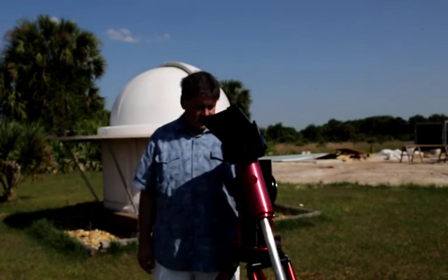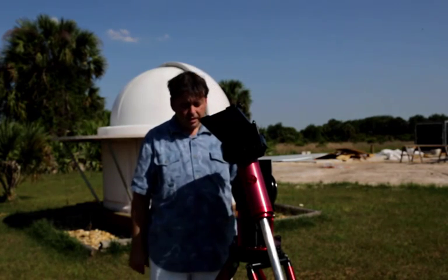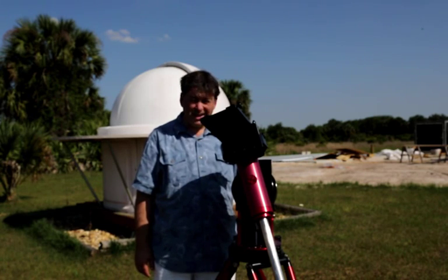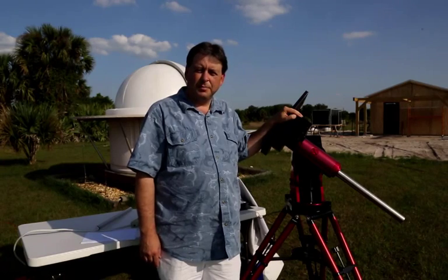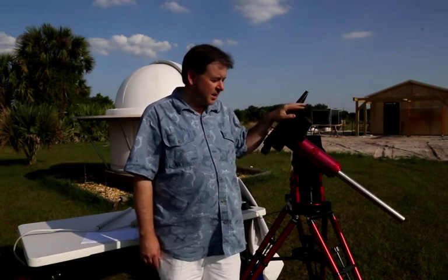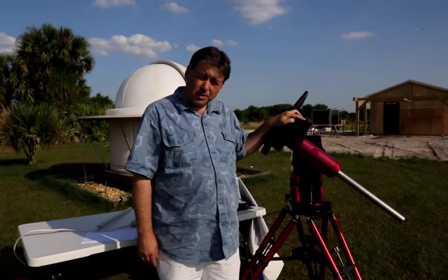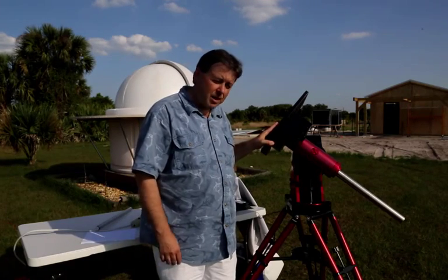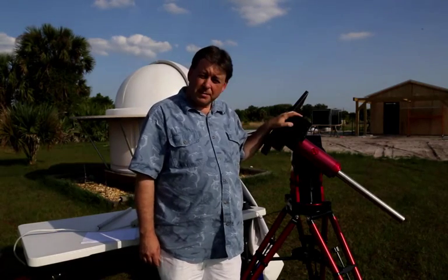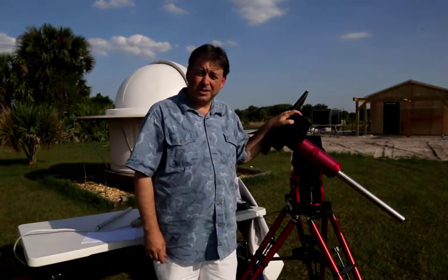Now I'm just about ready to go mechanically — the mount's on, I have the altitude set, I'm more or less pointed north. Next I'm going to do my one-star alignment, but I'm not going to wait until it's dark. The Paramount user's guide outlines a procedure called the quick polar alignment method, which has you slew to a bright star and center it in the telescope using only mechanical adjustments to the mount — don't use the hand paddle or the computer at all. I'm going to do the same thing, except I'm going to use the brightest star in our sky, the sun, and I can do this during the daytime.